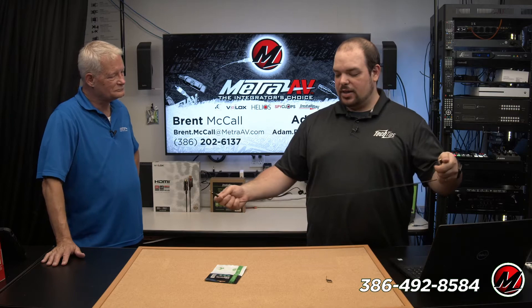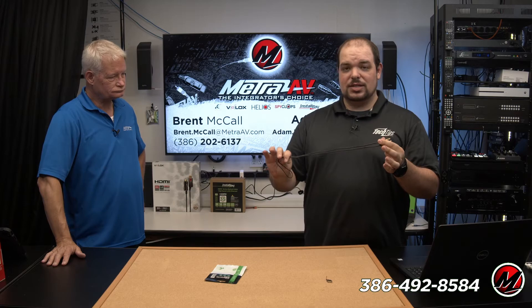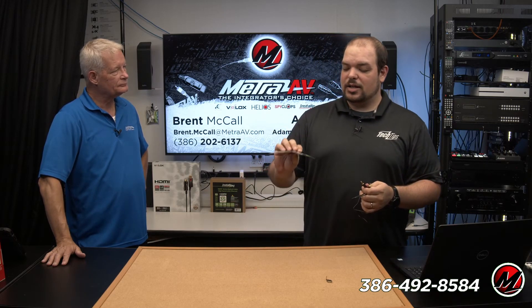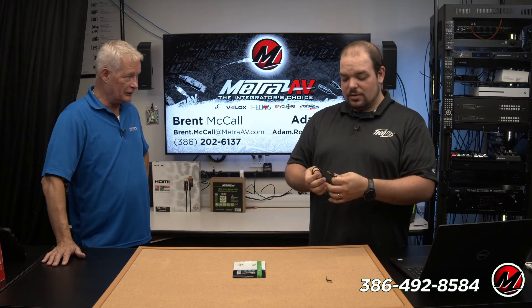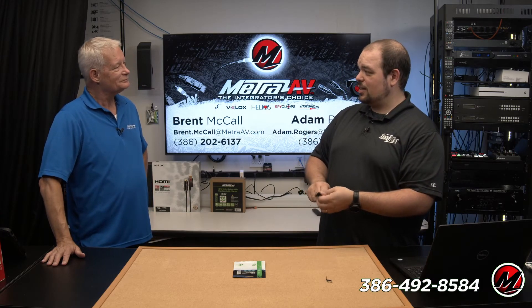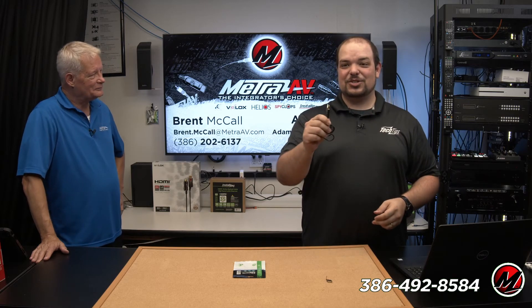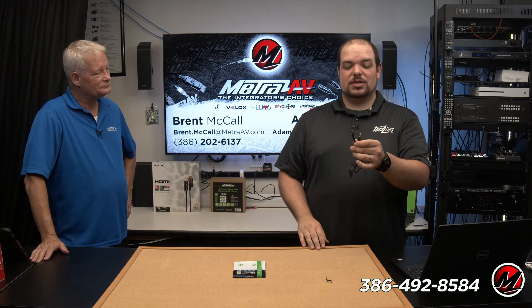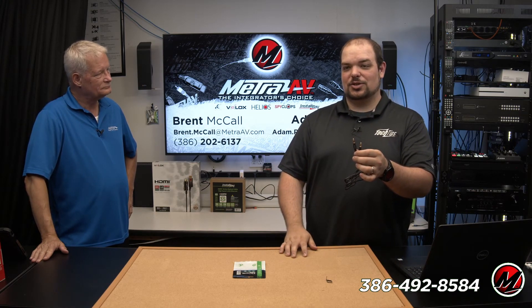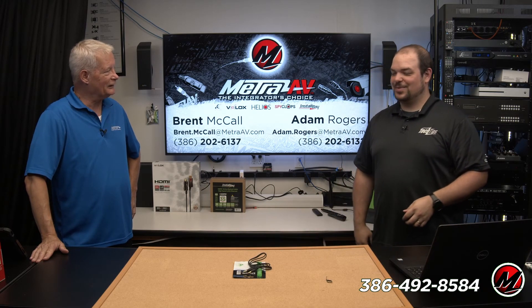Get a pack of these. Reach out to your sales rep or your distributor to find out availability and pricing. This is the CS-IRCC — it's available now and very reasonably priced. It's an absolute problem solver and job speeder-upper. Definitely track this piece down, throw it into your toolbox, and have multiple on the job site. It keeps everything nice and clean, quick to install, and keeps things working correctly. Have a wonderful day — we'll see y'all next week.